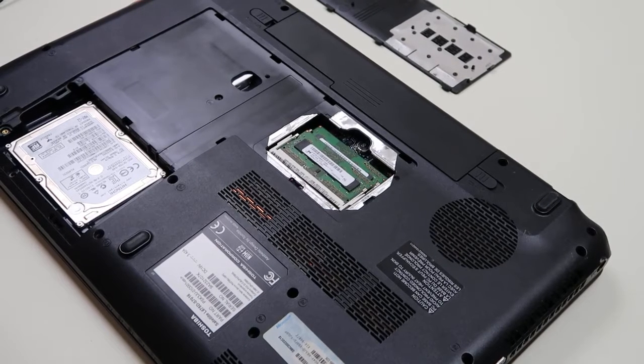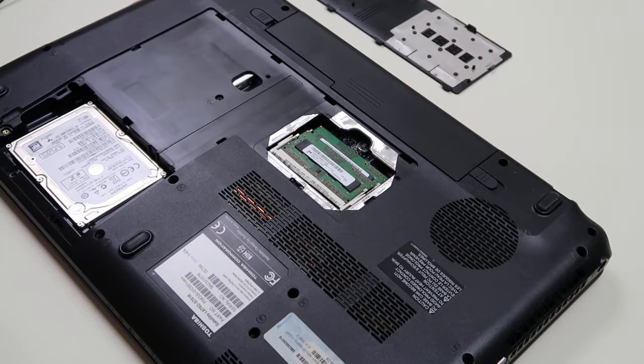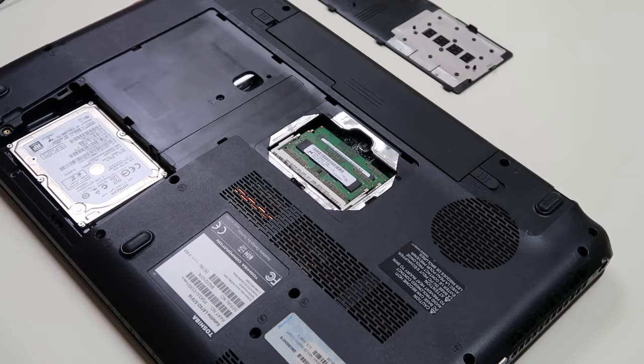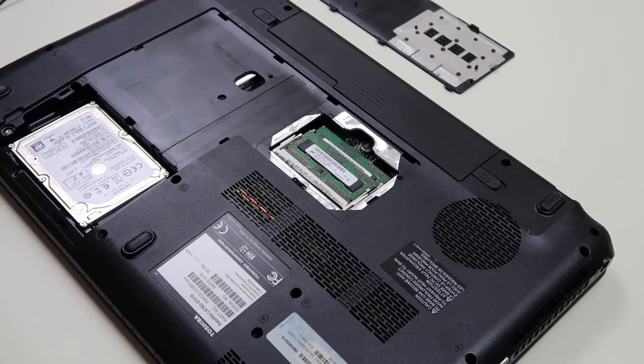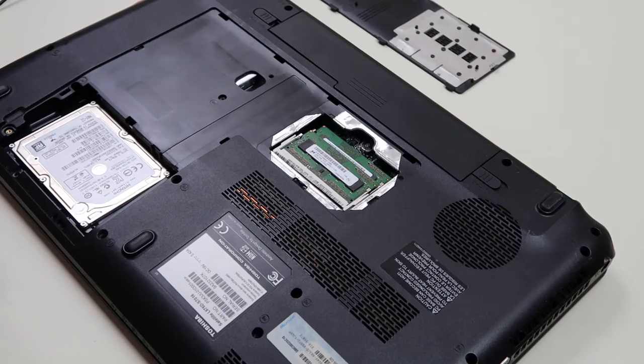Hey guys, this is Jamin, PCMonkey. We're bringing you a do-it-yourself computer video today. We're going to answer the question: how do I know what kind of RAM to buy? A lot of people have been asking us that. We forgot to upload that video a while ago, so we're going to show you how to purchase the right kind of RAM.